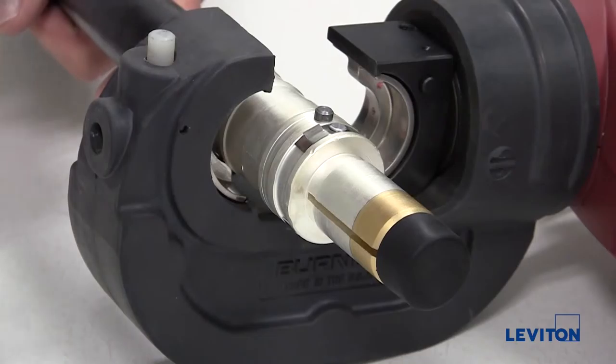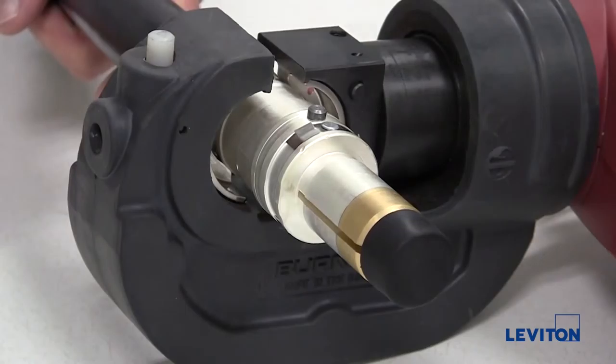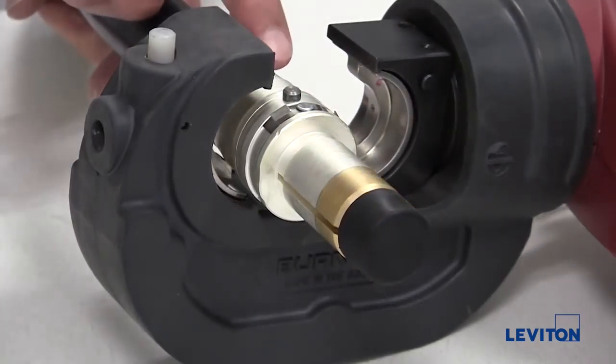You will need to crimp in two places. Your first crimp will be on the end of the crimp tube, and the second should be in the middle.